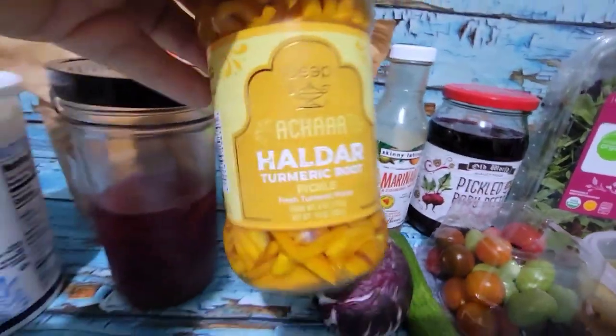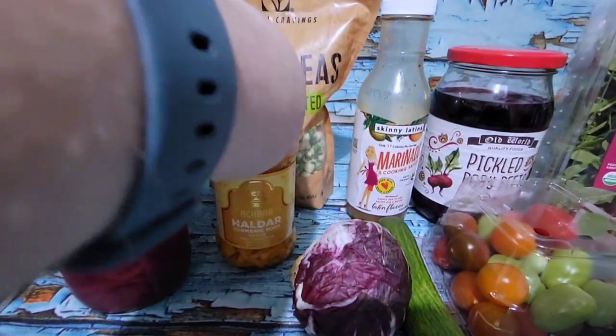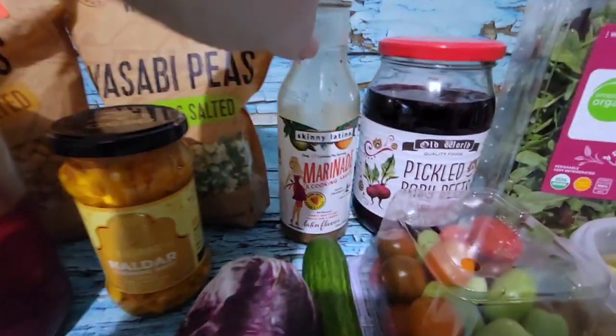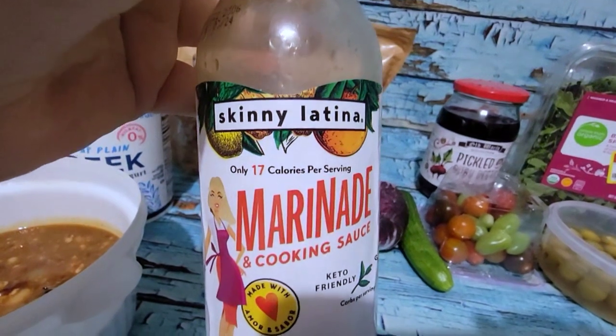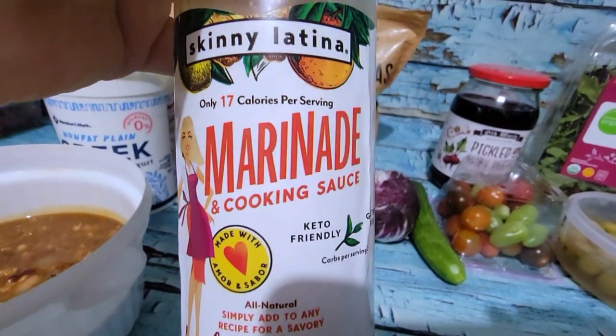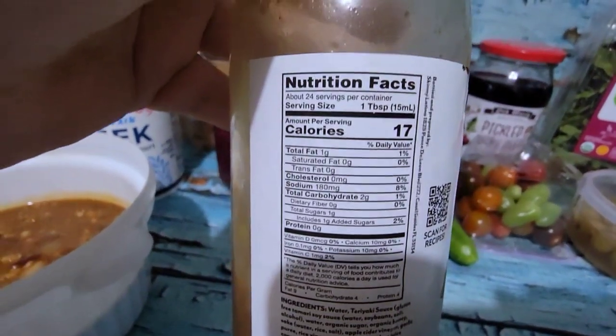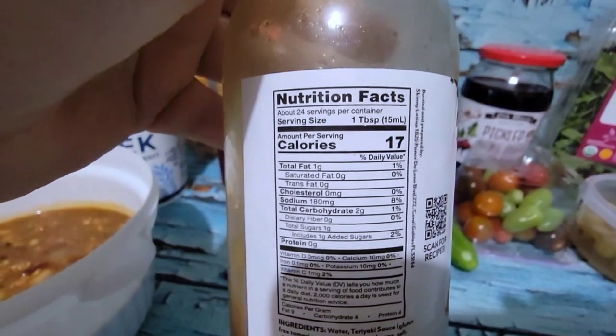I actually have this pickled turmeric root, which I bought to try and I quite liked that. And then I'm going to have some of the Skinny Latina cooking sauce — I know it says marinade and cooking sauce, but it's really nice as a dressing and it's only 17 calories per tablespoon.